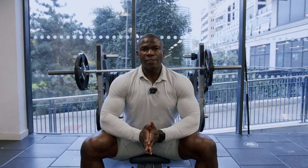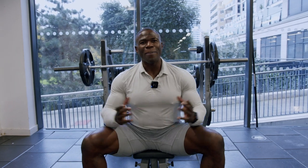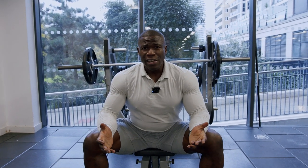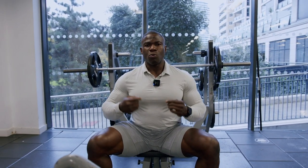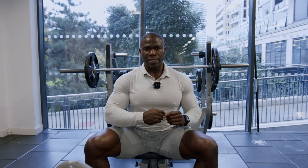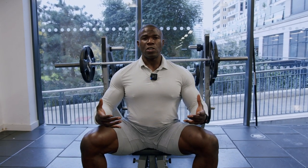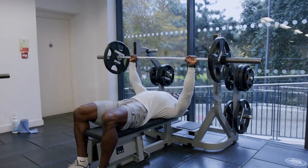An exercise that I always see most guys fighting over on a Monday — especially International Chest Day — is the barbell bench press. Because one of the first questions when you meet someone who sees that you lift is, 'How much do you bench, bro?' That is the common question I get whenever I meet anybody that sees my physique. I tell them I don't know how much I bench, to be honest with you, because I don't really bench. I always find the bench press is one exercise where I can't feel the activation of my chest as well as I do with the dumbbells, so I don't really bench on a regular basis.